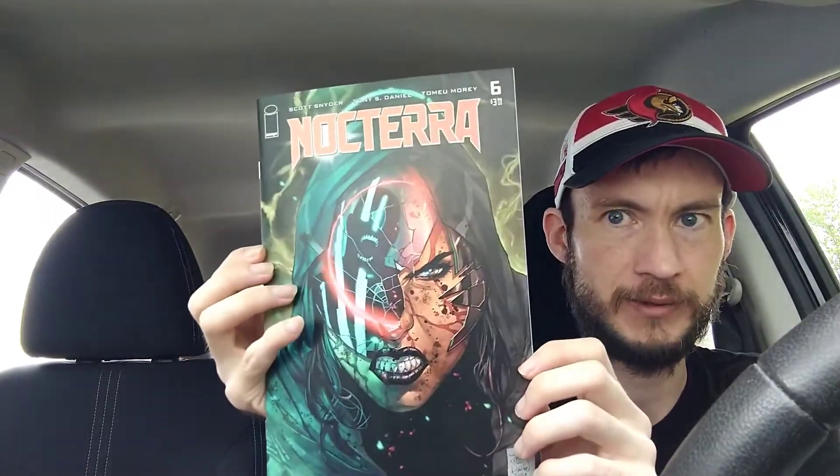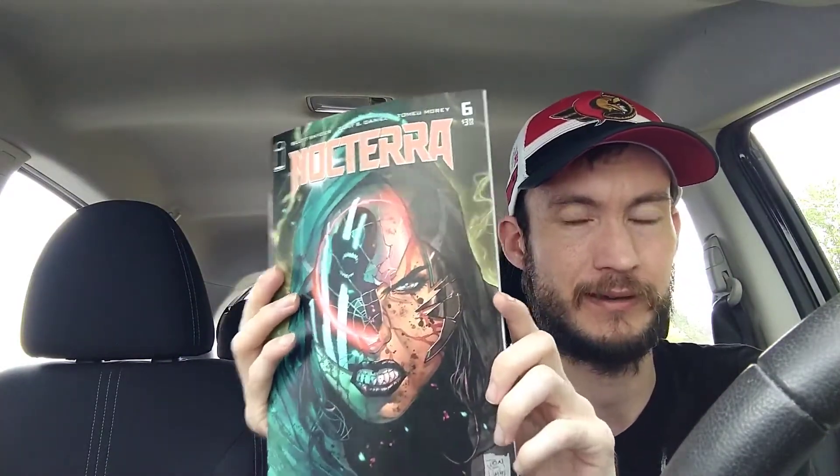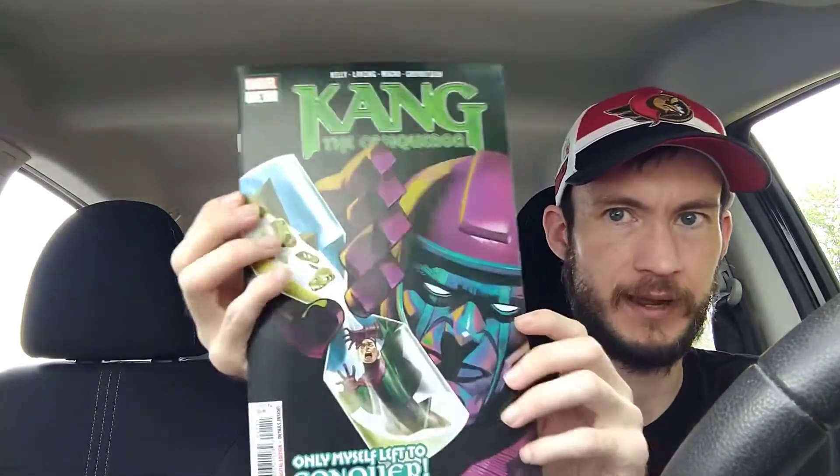Moving on, we have Image Comics Noctera issue number six, written by Scott Snyder, art by Tony Daniel. I've only read issues one and two but I'm still picking it up. Reviews have not been great, but I love Tony Daniel's art. This is the end of the first arc, so I'm going to sit down and read all six in one sitting. The story concept is really cool — there's no more light in the world, the light just goes away one day, and monsters come out.